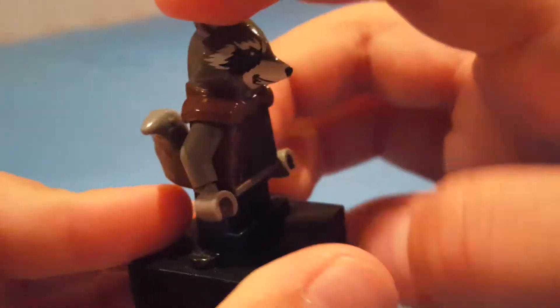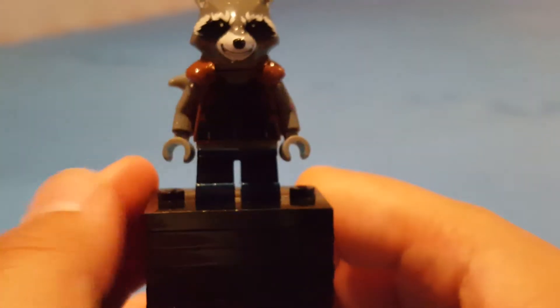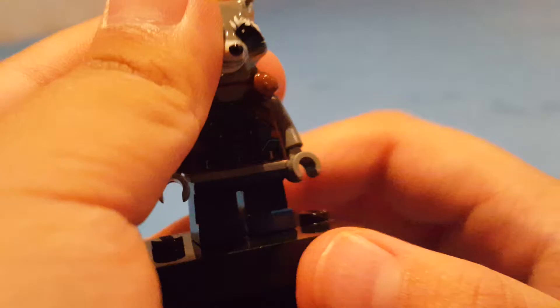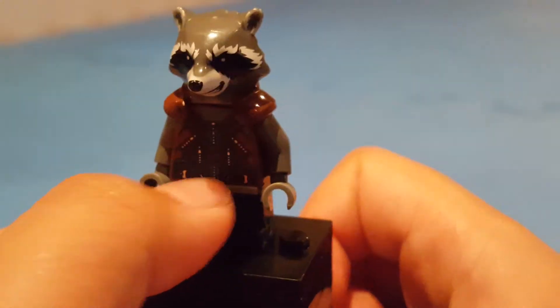His tail is a bit of an issue. The only thing that looks off is the middle area where it has some gray there. I kind of wish they made it in blue, which is super annoying. But other than that, this figure is just about perfect — just needed some improvements on the tail piece. But that's it for Rocket.